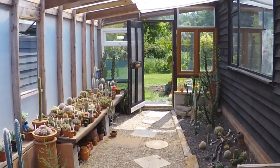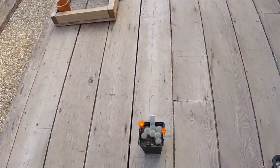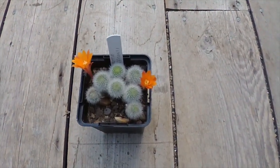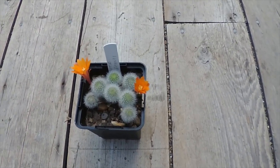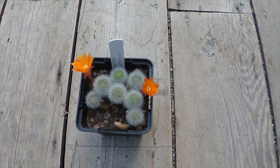Good afternoon, cactus people — just a quick one today. First thing is this lovely little Rebutia that's in flower. This is a Rebutia hofmannii, and it was a present from Daz from Cacti Mania last year. This is the first time it's flowered — just thought I'd share that with you.